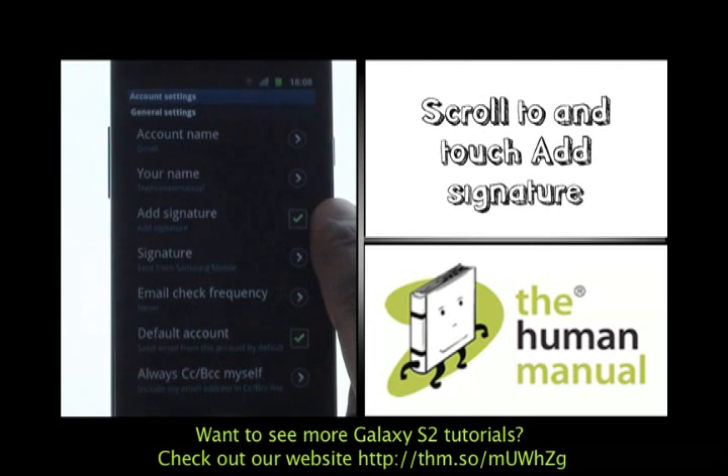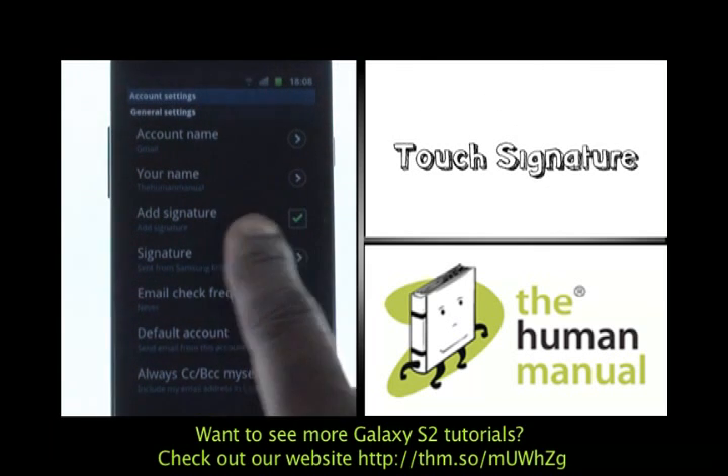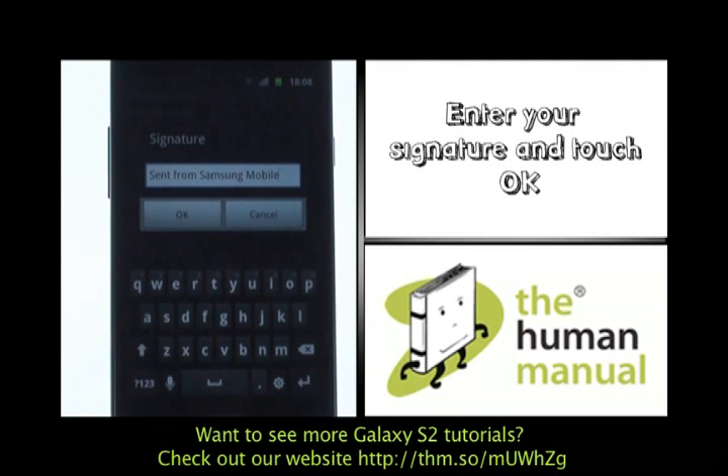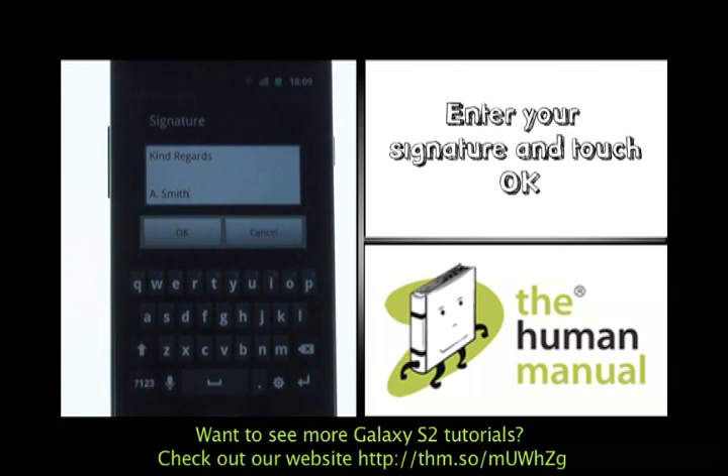Scroll to and touch the Add Signature option. If checked, please then touch Signature. Using the keyboard, delete the current signature and enter a signature that you would like. Once complete, please touch OK.